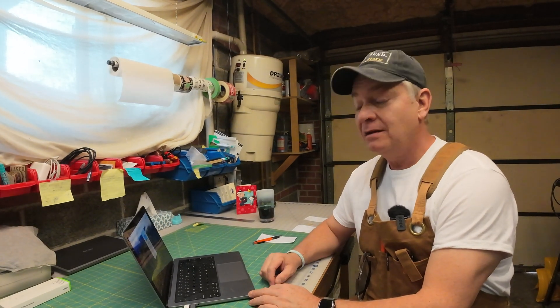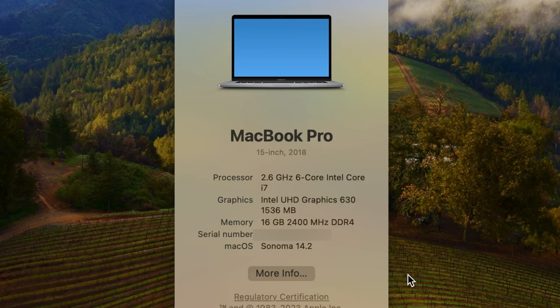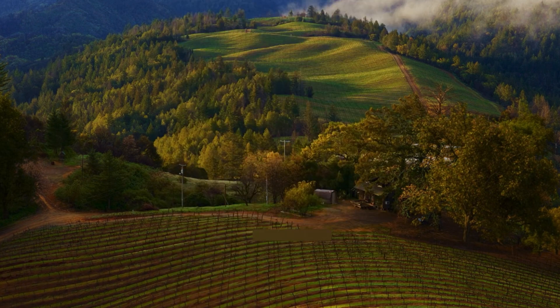For reference, it's the end of December 2023. I'm currently running the Sonoma OS on my Mac, version 14.2. The Lightburn I've downloaded is the latest release, version 1.4.04.